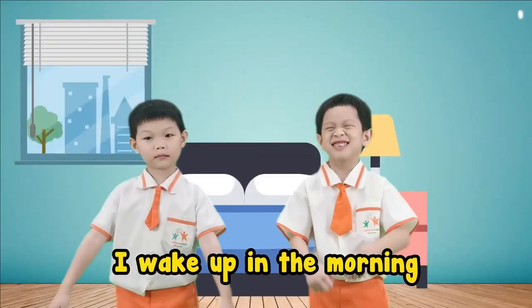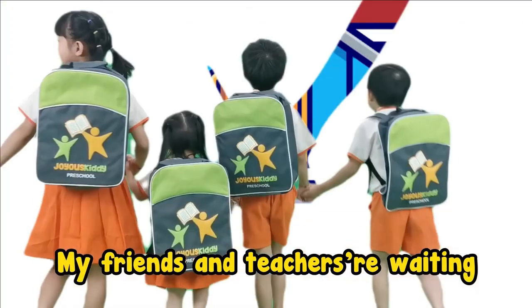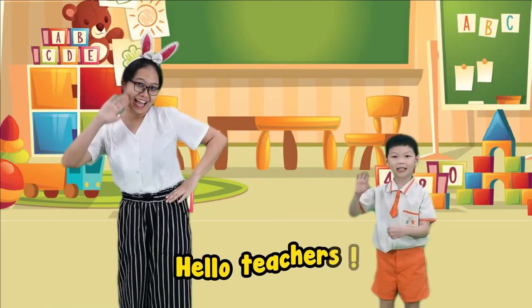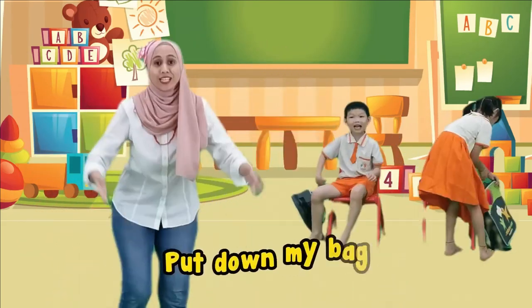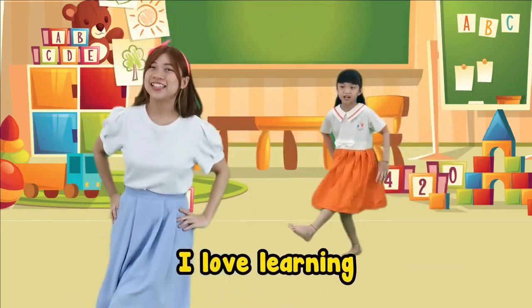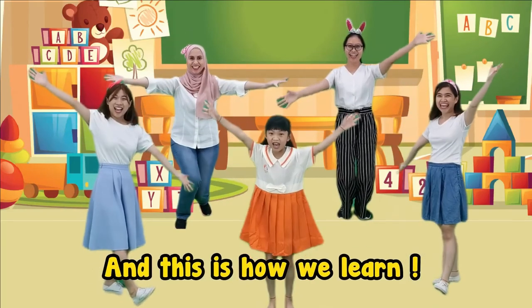Bye-bye! I wake up in the morning, I'm ready for the school. My friends and teachers waiting, and it is time for school. Let's go! J-O-Y-O-U-S. Hello teachers, hello my friends. J-O-Y-O-U-S. Put down my bag, sit on my chair. J-O-Y-O-U-S. I love playing, I love learning. J-O-Y-O-U-S. And this is how we learn. Yay!